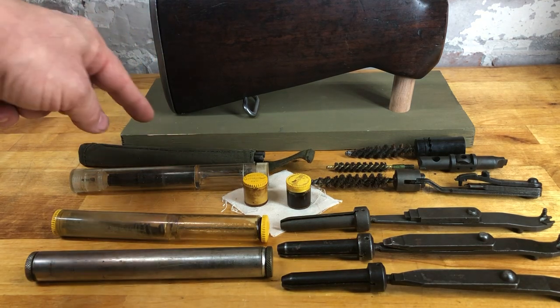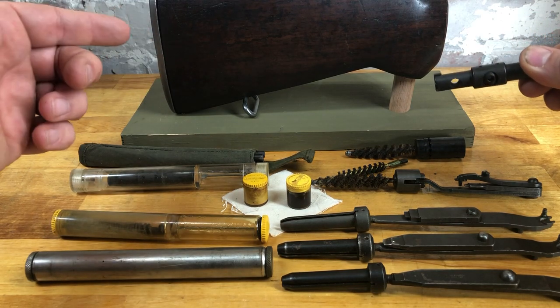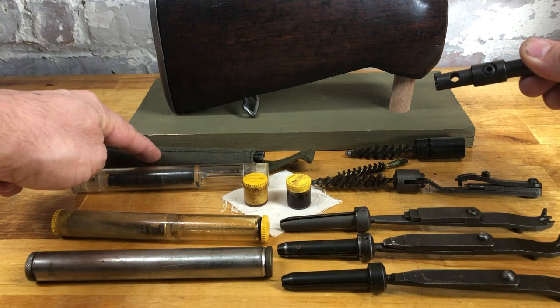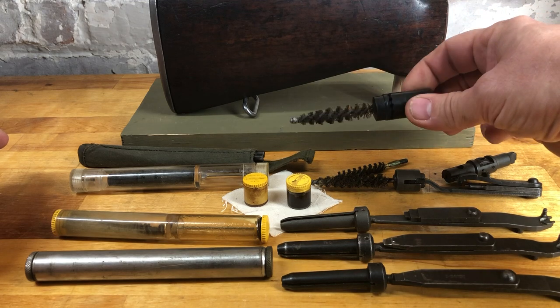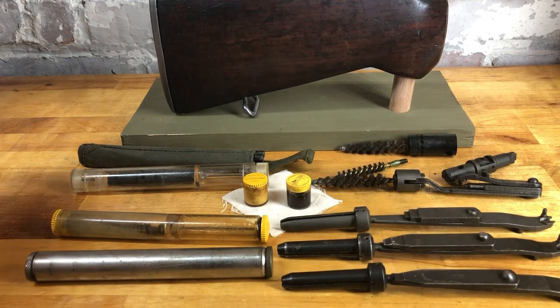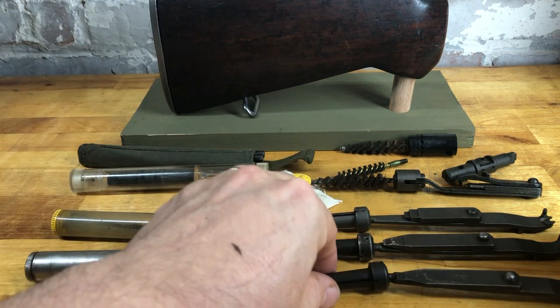This is a 30-caliber cleaning patch, which will be important in a moment. Later in the 1950s they developed the M10 tool — this piece I discussed for use with the bolt — but it also serves as the rod handle for cleaning. This is a chamber brush that came out later; it can also be used in M1As and M14s.